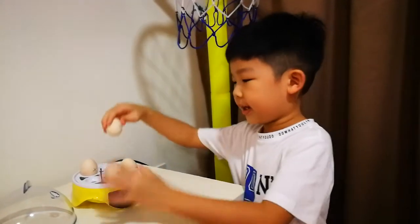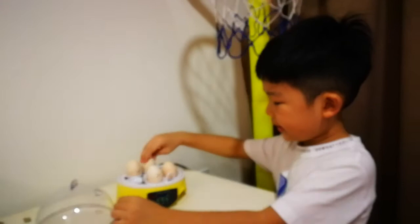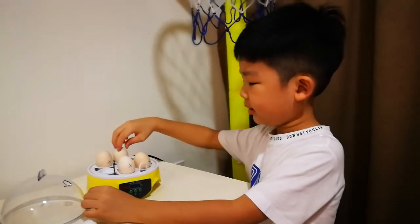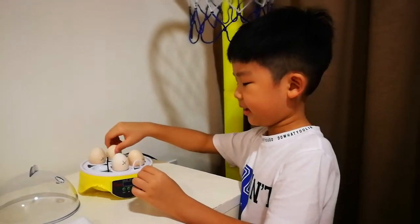We have to mark the eggs with a cross in the front and a circle at the back. Every day you have to turn it three quarters like this until it reaches the circle. Then everything will turn into a circle, and then turn it back to the cross — cross to circle continuously.